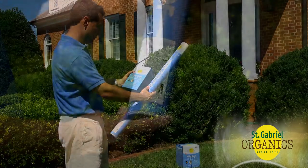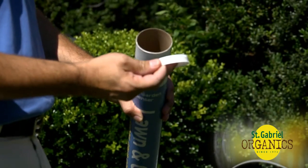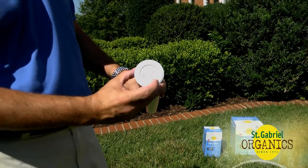To protect your lawn, begin by filling the St. Gabriel Organics dispenser tube with the Milky Spore powder. Remove the plug, fill it with powder, replace the plug, and then adjust the holes on the bottom.